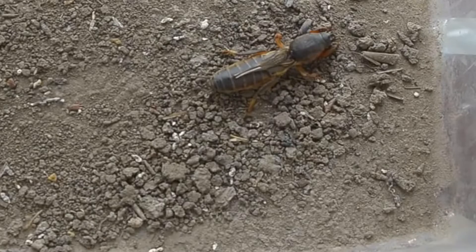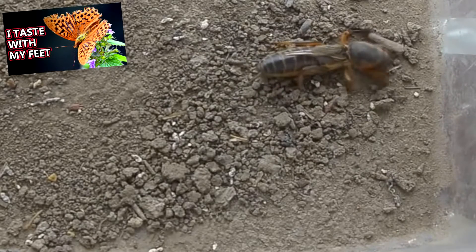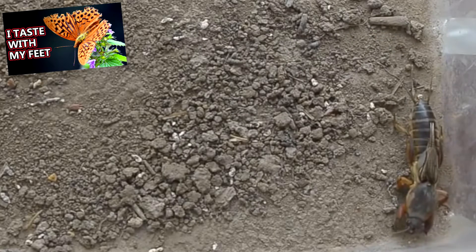Nymphs hatch from the eggs, meaning mole crickets do not undergo complete metamorphosis. They don't have a pupal stage like a butterfly. The nymphs will grow and shed their outer layer six to eight times before developing into an adult. Usually the final instar, or developmental phase, right before adulthood is spent overwintering underground, at which point the adults emerge in the spring and the process begins again.